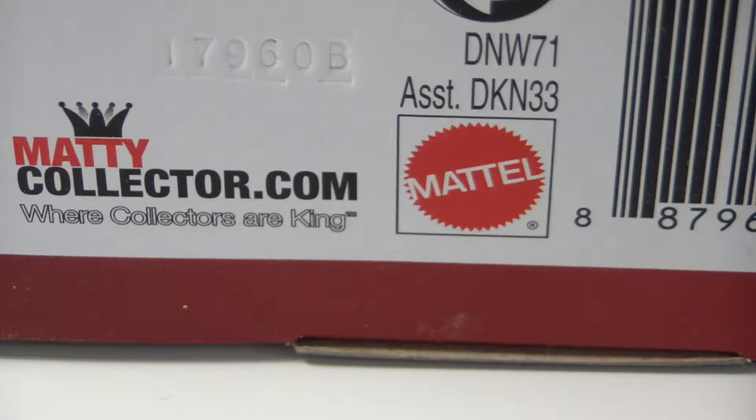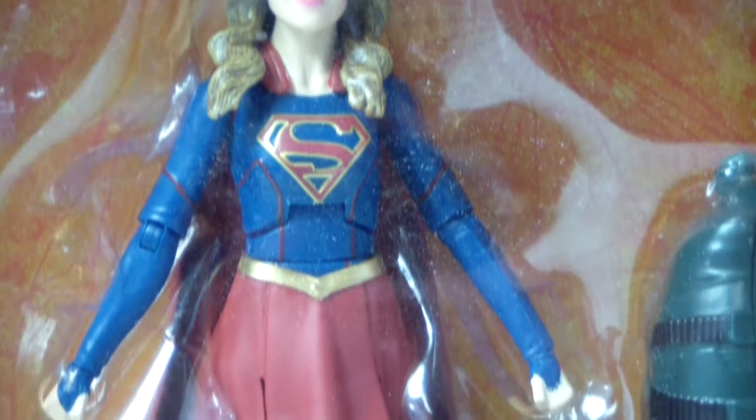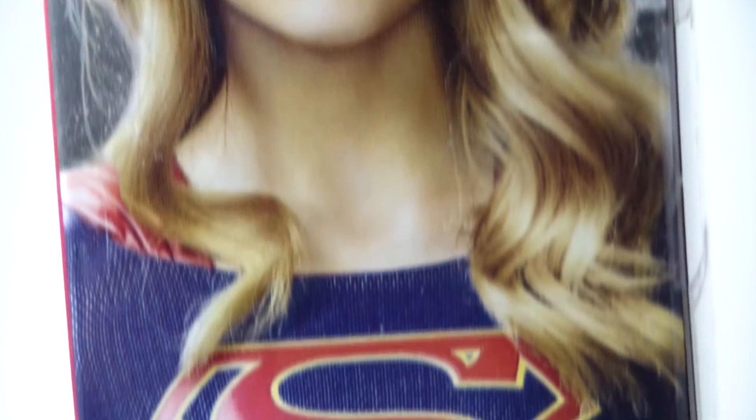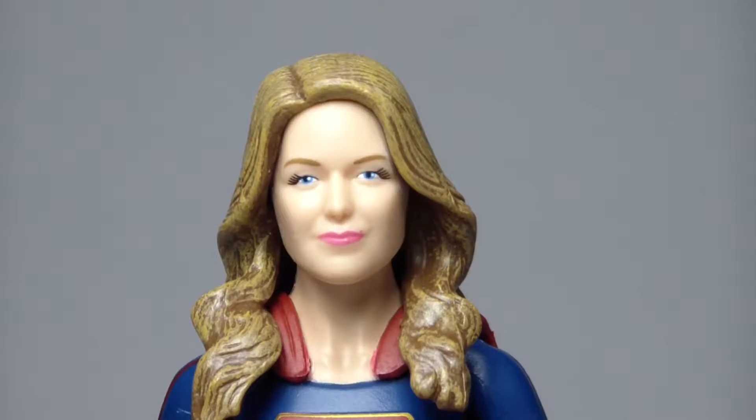Now if you watch my channel, you know that I did the review for The Flash, Deathstroke, and Arrow, and all of those were made by DC Direct. This one however is made by Mattel. I would really love to have seen a DC Direct figure, but that's okay because this is about the closest thing we will probably get.